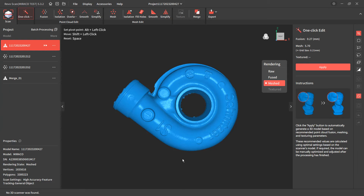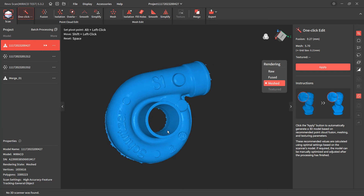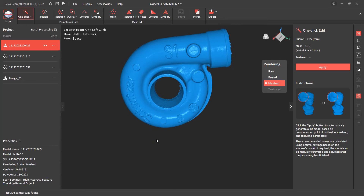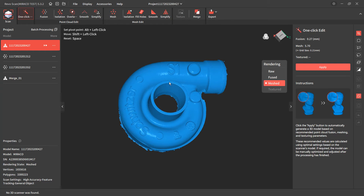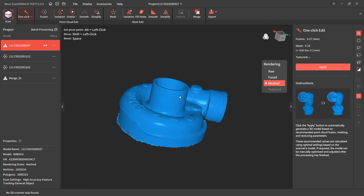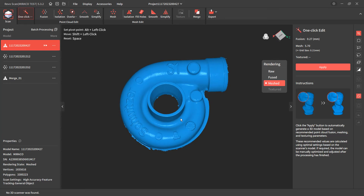The first example is a turbo — a small turbo that originally came from a three-cylinder diesel Bobcat, and it's for one of my motorcycle projects. The inlet is about 45 millimeters to give you a rough idea on scale. It is cast, and we can see a lot of detail came through.